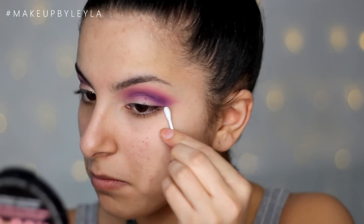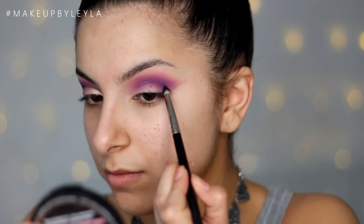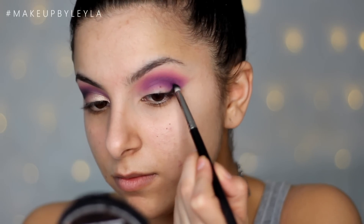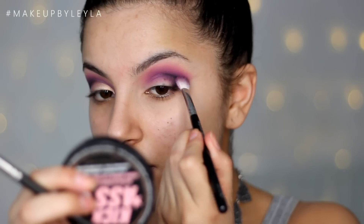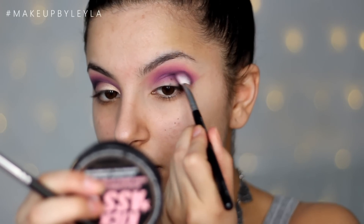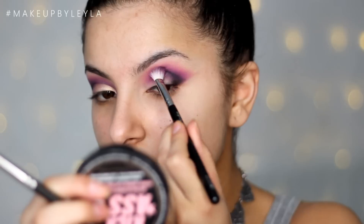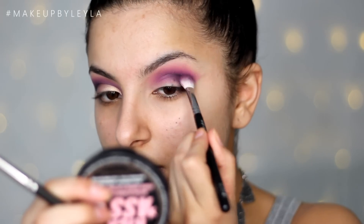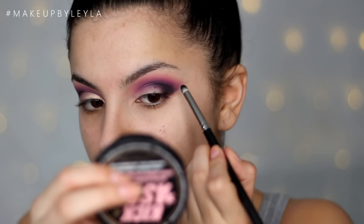Then I'm just going to be cleaning up the sides of my eye before we apply our black eyeshadow. This is Corrupt from Makeup Geek and I'm just going to be using a pencil brush to apply this into my outer V. This is just going to add a little bit of depth and smokiness and make the whole look come together. I'm using that brush we used to apply the purple to make sure the black is really well blended.